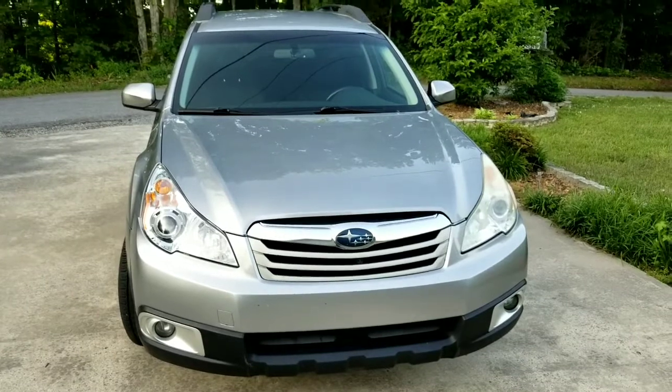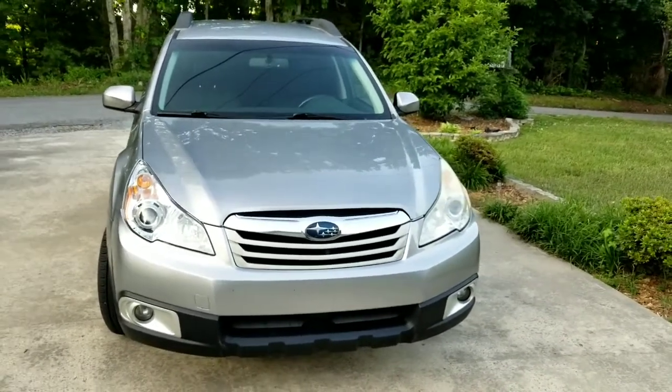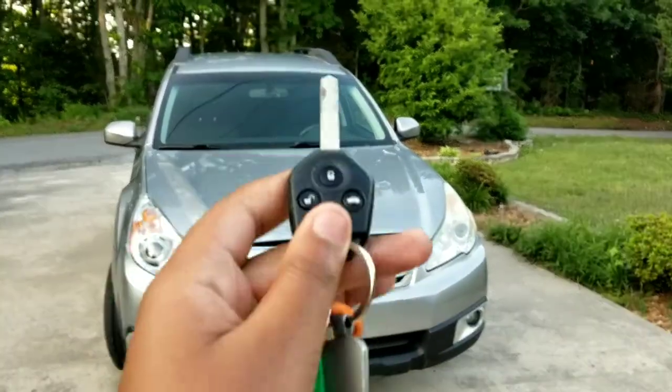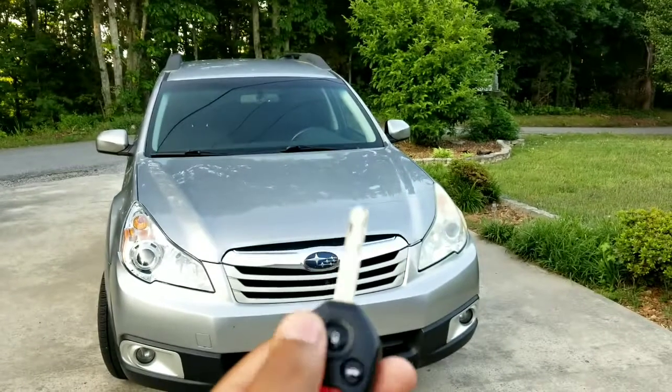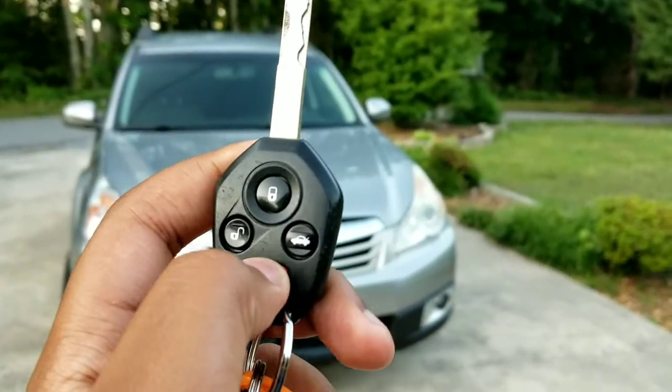Today I have a 2011 Subaru Outback 2.5i Premium, and here's the key. It's a key five-in-one combo. It has unlock, lock, unlock for the trunk, and the panic button. Let me go ahead and sound off the panic alarm.